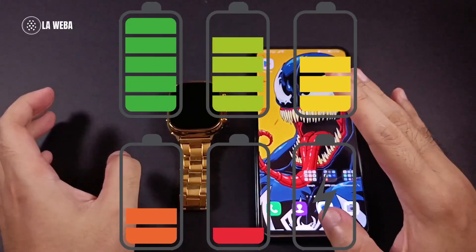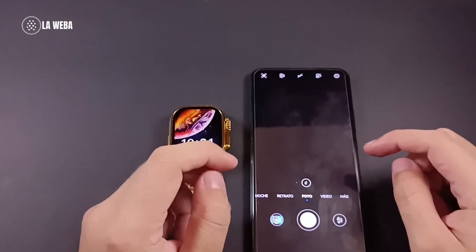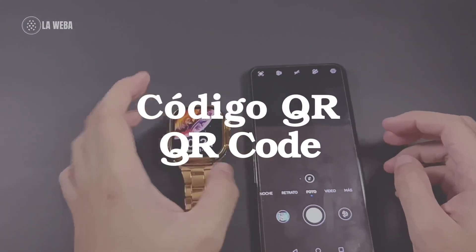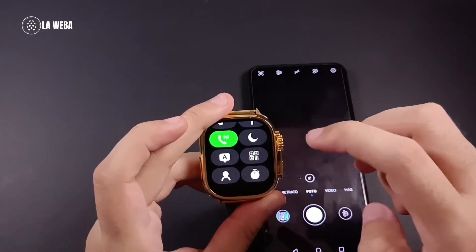First, the smartwatch and the phone, both fully charged. First of all, we are going to open our photo gallery, then we will head up over here and tap on the QR code.